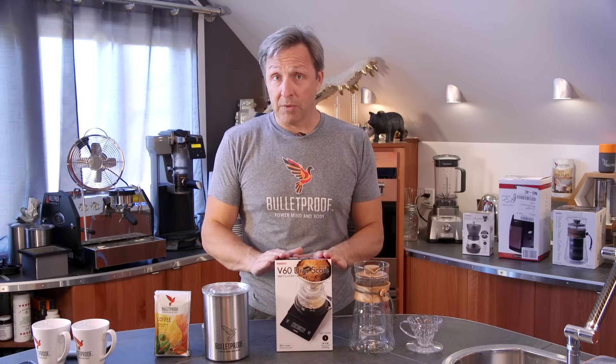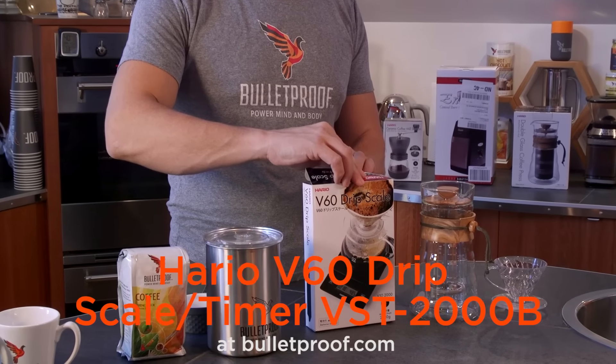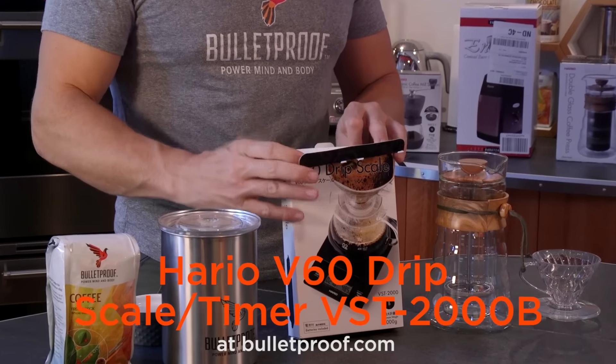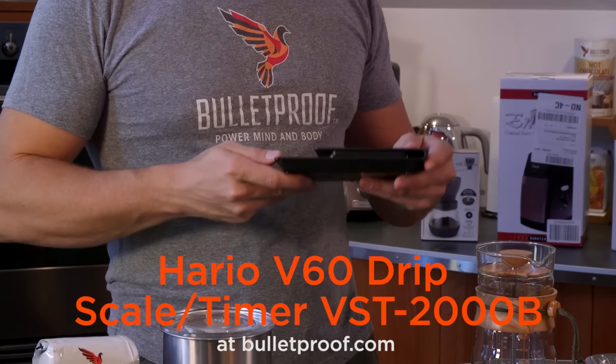The one that we recommend at Bulletproof is the Hario scale. The Hario scale allows you to weigh your coffee with 0.1 gram levels of accuracy.